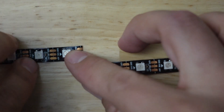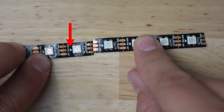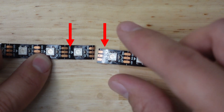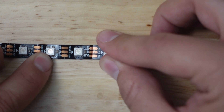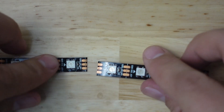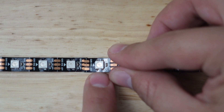What we're going to do is solder these two pieces together. First, make sure that the arrow is pointing the same direction on both — that's the data direction for these LEDs. Next, you want to overlap the copper a little bit, like I'm showing here, and that's how you're going to solder it. If the LED strip has a sticky back, I like to stick it right to the surface I'm working with.